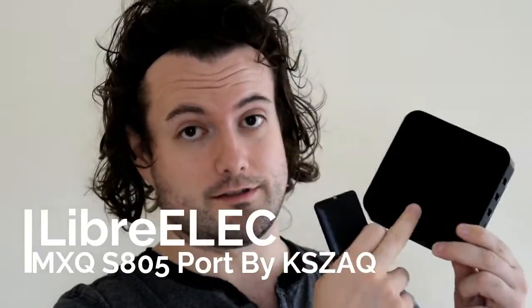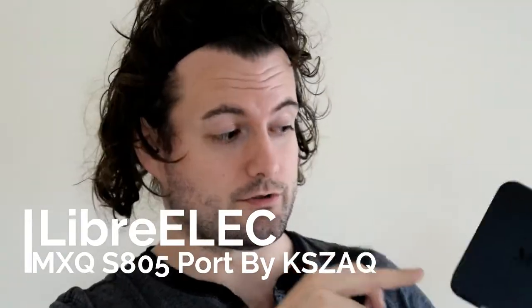The only reason why you're watching this is because you've installed LibreELEC onto this, either by dual boot or the internal memory, and the chances are the remote may not work.